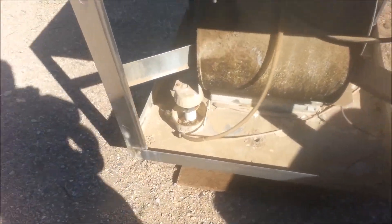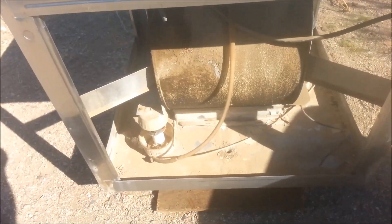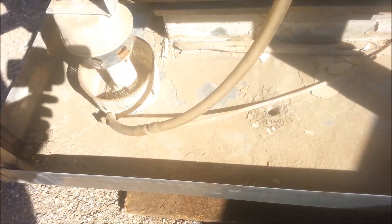Here's a swamp cooler that was pulled off a roof and there's nothing wrong with it. It's actually stainless steel and the only thing is it's just a little bit dirty — you can see there's some buildup in it.